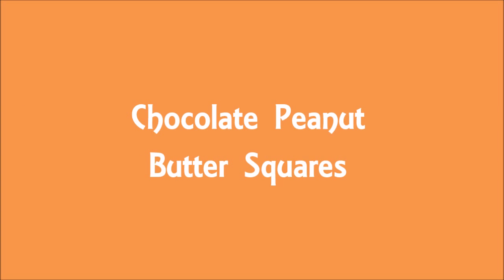Chocolate peanut butter squares! These are so delicious — they taste just like Reese's peanut butter cups.